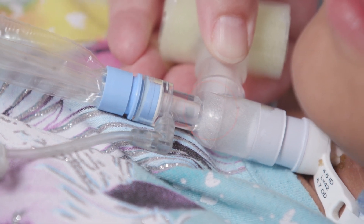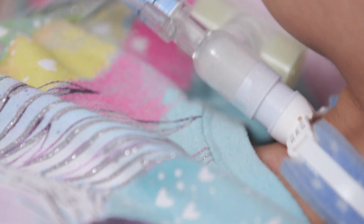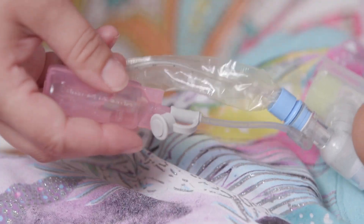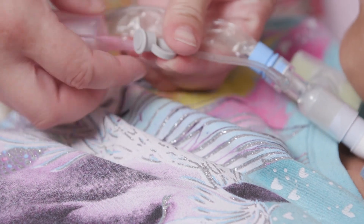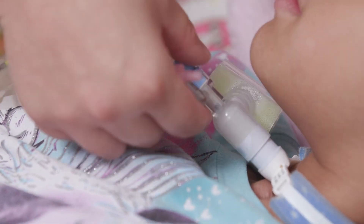Suctioning your child's tracheostomy tube should not take more than four to six seconds. Rinse secretions from the catheter after each time you suction by attaching a saline vial to the short tubing on the catheter and then pressing the suction control knob, gently squeezing small amounts of normal saline into the catheter.